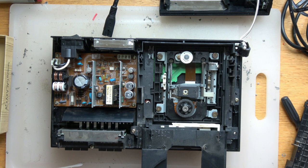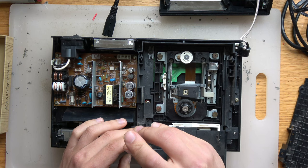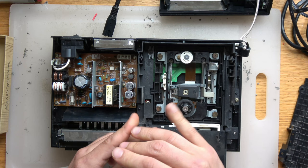Before you adjust the knob, you should also put in a PS1 disc, then a PS2 disc, then a DVD, to reset the laser and circulate the different disc types.